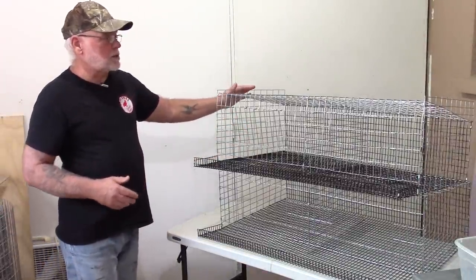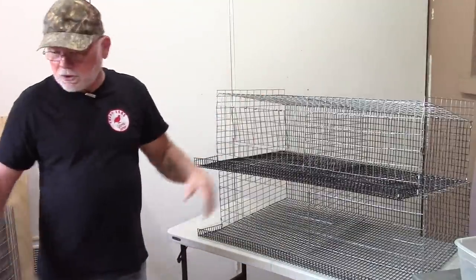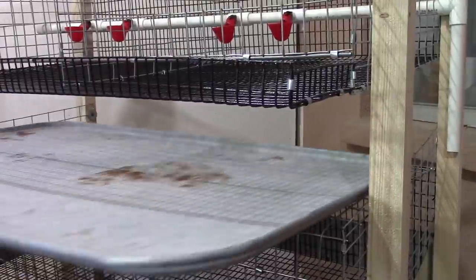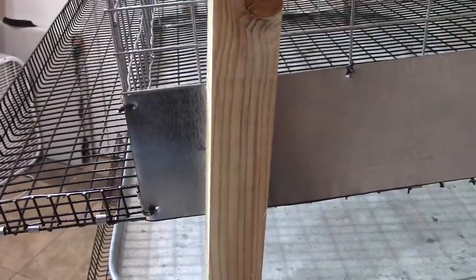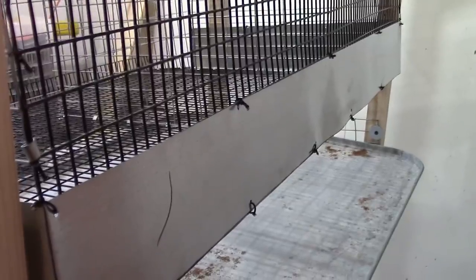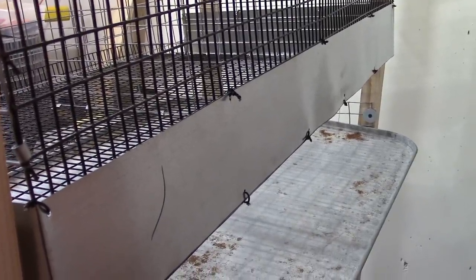You'll notice the cage on the top has wire extended up past the top of the cage — that's to guide your trays in when you're sliding them in and out. We're also going to have metal deflector shields which will deflect the manure into the tray and prevent the birds from pooping out the side or back of the cage.